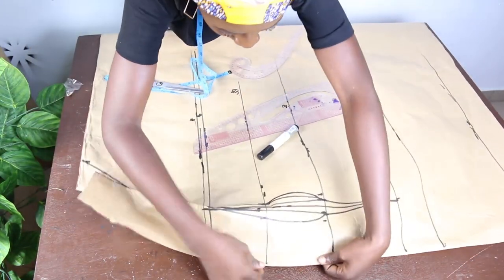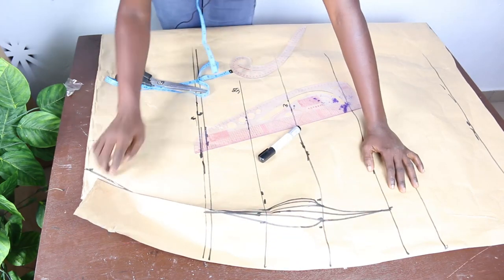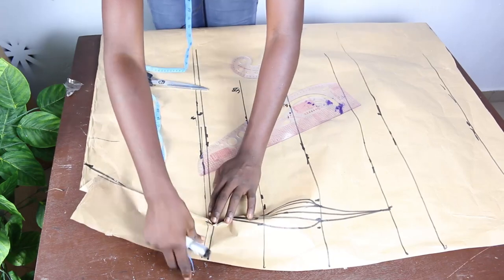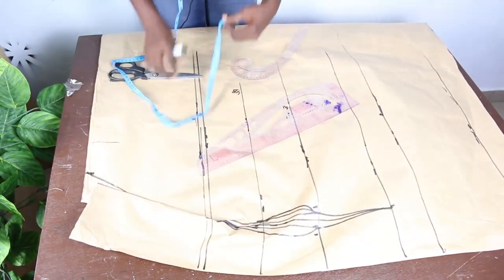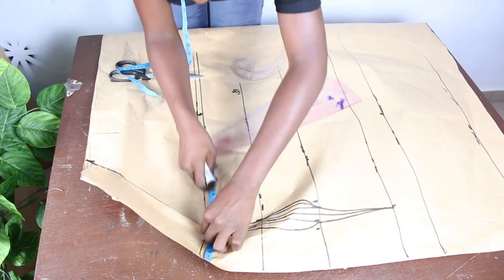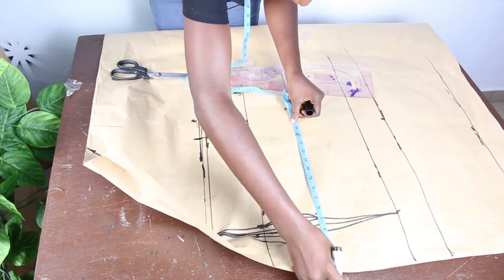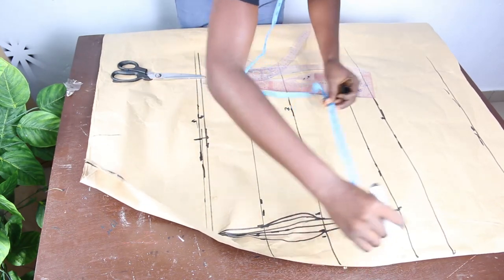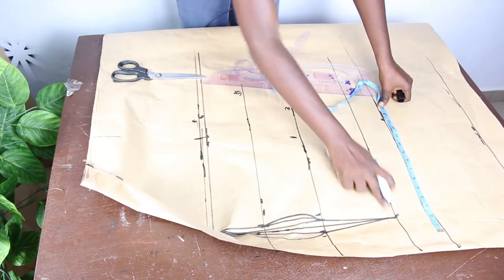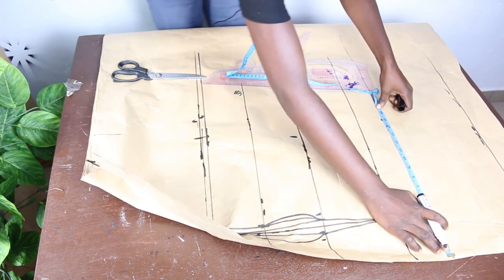You can see the shape of the bustier coming out already — this part of the paper stands and falls. If you don't understand this, drop your question in the comment section or register for training. Now take your basic measurements: bust measurement is 13.75, waist measurement is 13.5. For hip measurements, mark on the lower hip — not the upper hip. The upper hip just helps you know where your dart ends.